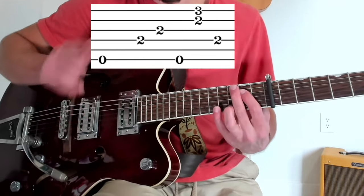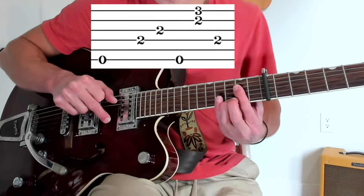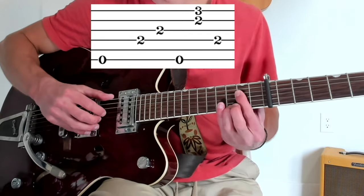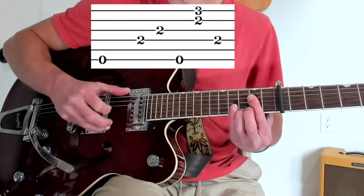String numbers for measure 3: 6, 4, 3, 6 — hit 1 and 2 — then thumb on 4 alone. That's 6, 4, 3, 6, hit 1 and 2, thumb on 4.